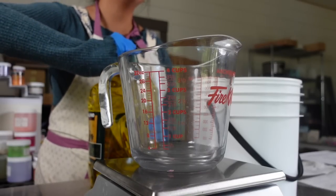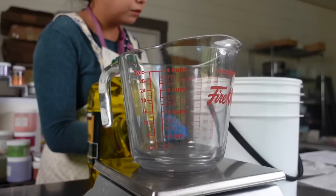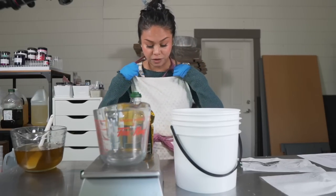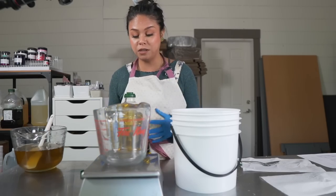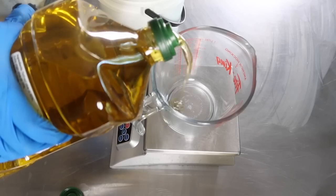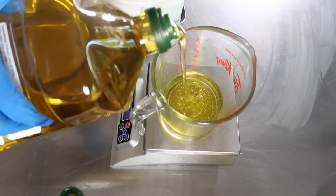I know olive oil is really expensive right now due to an olive shortage. I happen to have a big stock of olive oil which I bought earlier in the year before the price shot up, but I'm thinking if prices were to stay the same I don't know if I could continue using olive oil as my main oil.